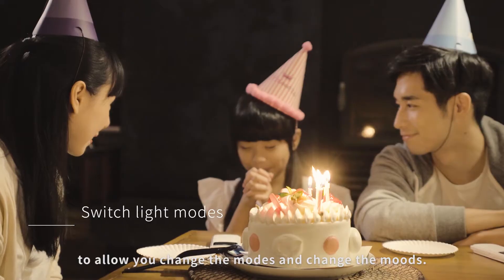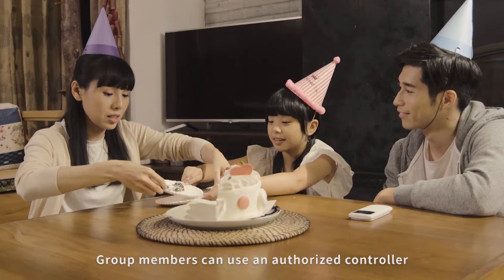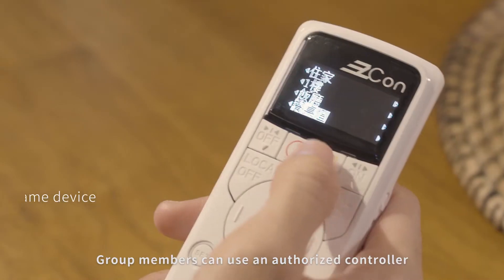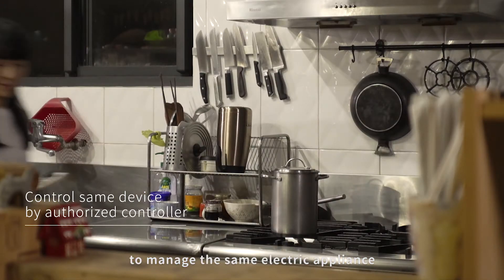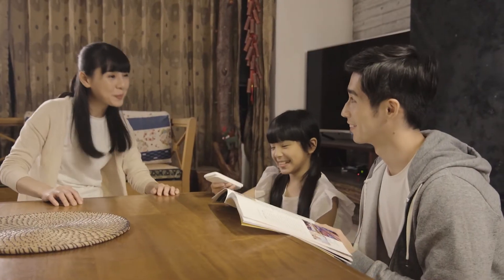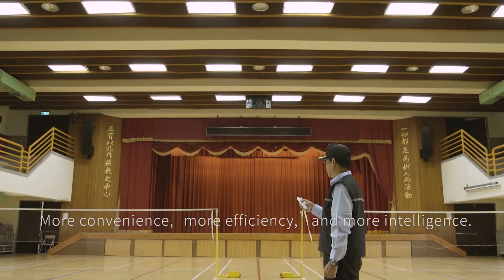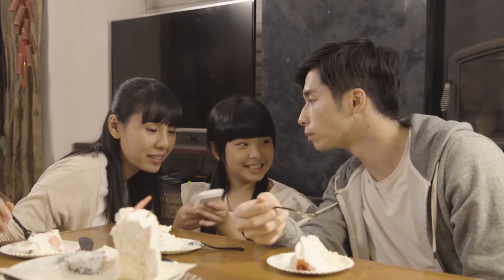Easy Cone smart control system provides three ways of dimming to allow you to change the modes and change the moods. Group members can use an authorized controller to manage the same electric appliance to enjoy a more convenient life — more convenience, more efficiency, and more intelligence.